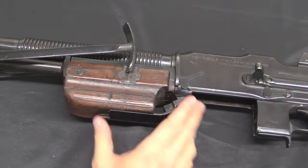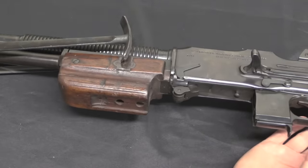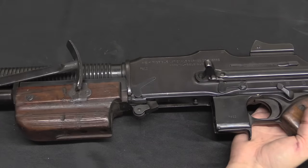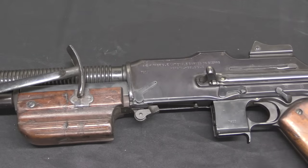Moving forward, we have a magazine well dust cover here — it snaps into place and keeps the gun clean, that's a nice addition. The handguard area right here is also designed to attach to an anti-aircraft tripod, to make the gun a little more multifaceted in its use.